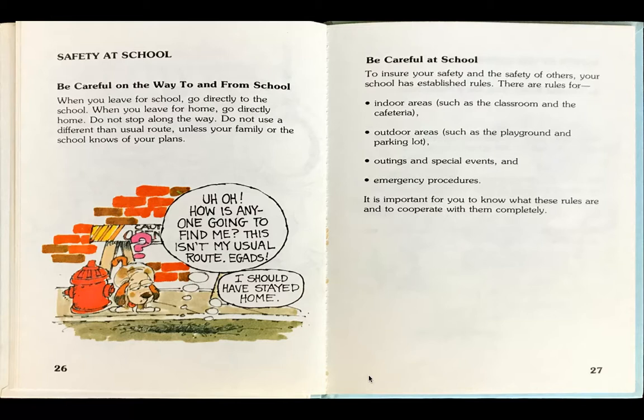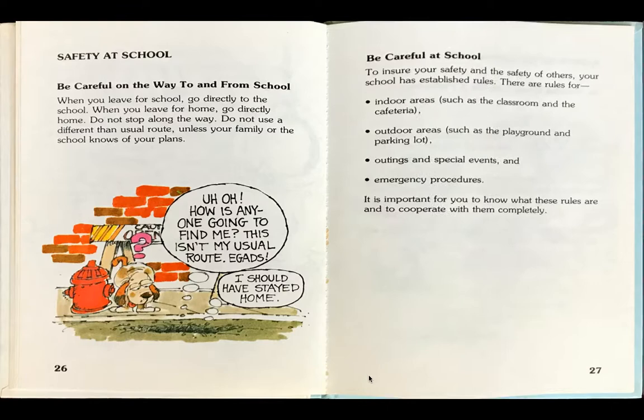Be careful at school. To ensure your safety and the safety of others, your school has established rules. These are rules for indoor areas such as the classroom and the cafeteria, outdoor areas such as the playground and parking lot, outings and special events, and emergency procedures. It is important for you to know what these rules are and to cooperate with them completely.